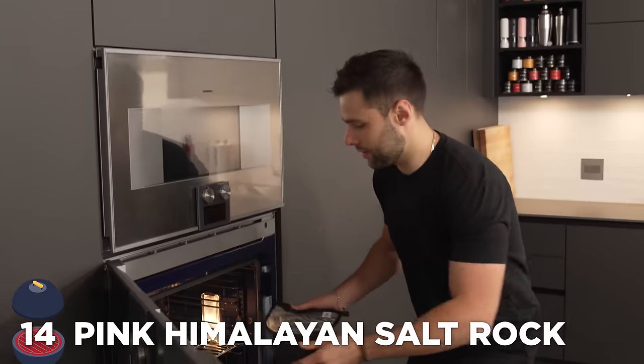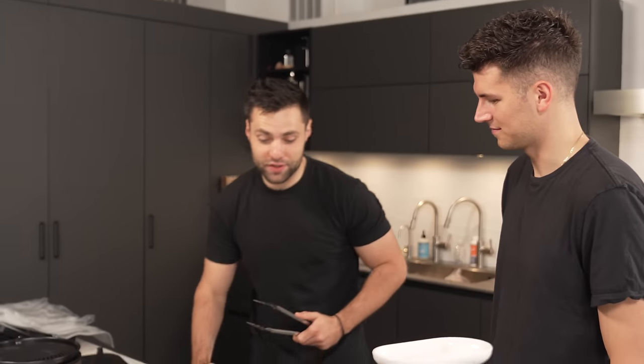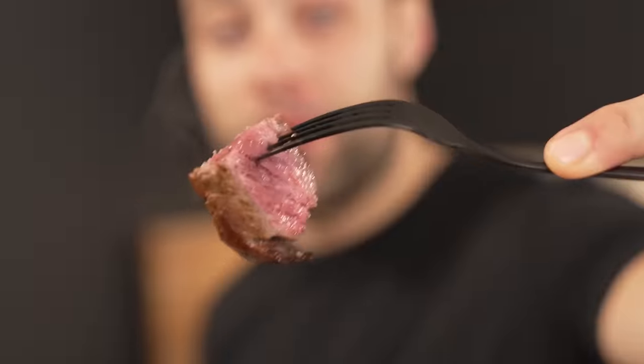Pink Himalayan salt rock at 400 degrees Fahrenheit — it's not even pink anymore. It's a nice sizzle. The thing is, these are really thick steaks. This smells amazing. Want to slice it? It worked — perfect medium rare.